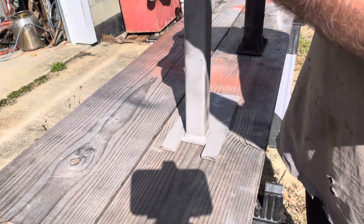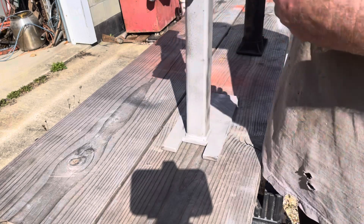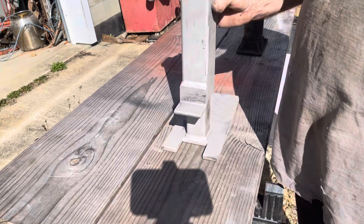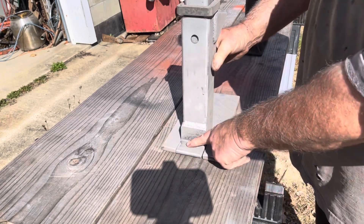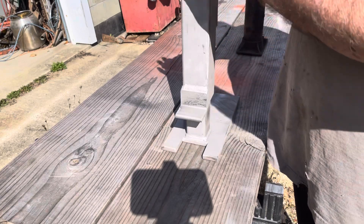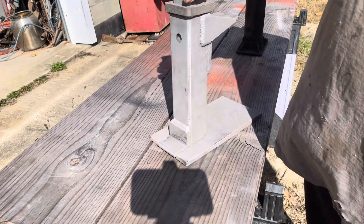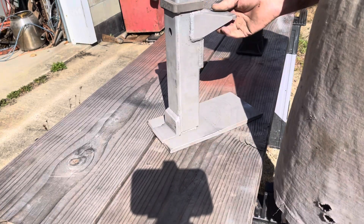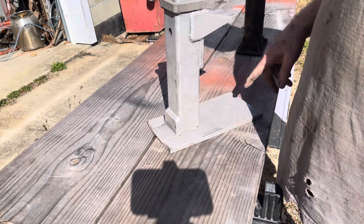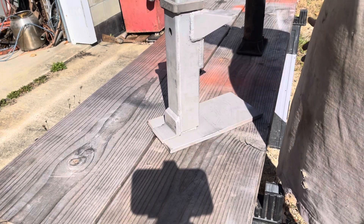This goes down over that upside down, so this goes down over that like that. With this tube supporting the lift, I really don't think the jack is going to have a tendency to tip. Some guys are actually bolting the base of the jack to the plate, but I wanted to be able to take the jack out and use it for something else.